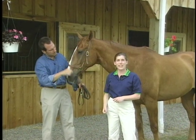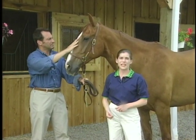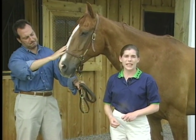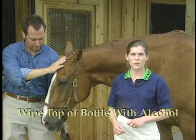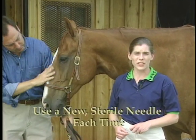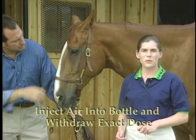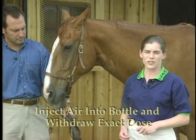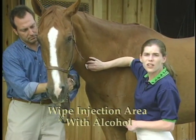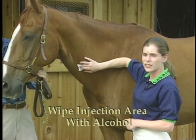You will need someone to handle the horse while the injection is being given. Twitching should not be necessary except in extreme cases. Draw up the medication sterilely. First, wipe the top of the bottles with alcohol. Then use a new sterile needle and syringe each time. Inject a small amount of air into the bottle, then withdraw the exact amount of medication needed into the syringe. Wipe the injection area with alcohol on cotton or a gauze sponge until the cotton no longer shows any dirt.